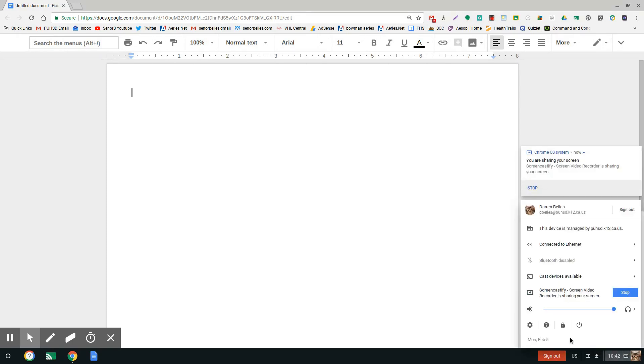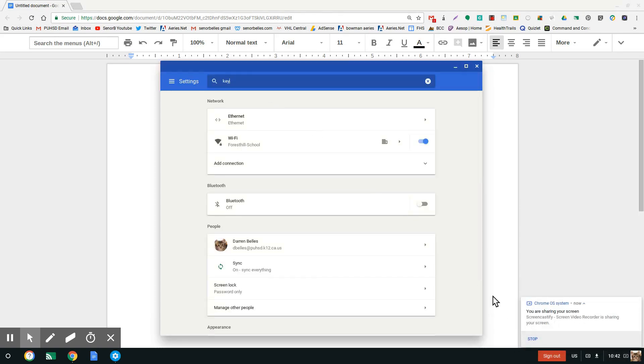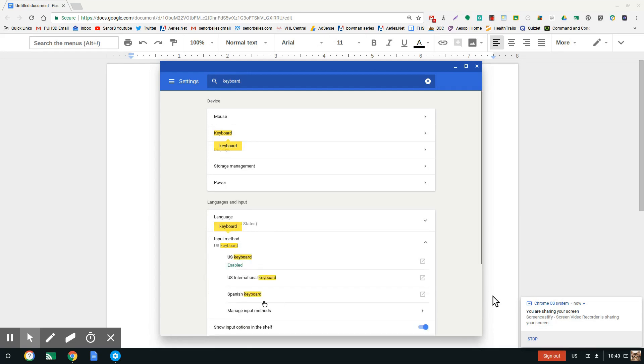If you go down here and click on the time button and then click on Settings. In the search box, you can just type in keyboard. Down here where it says input method, if you've never done this before, it'll probably say US keyboard if you're in the US. Then you're going to want to click right here where it says manage input methods.